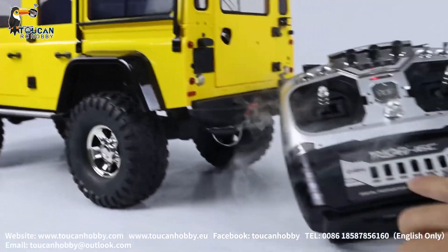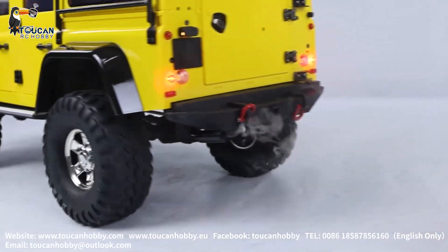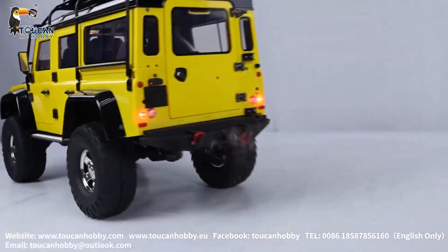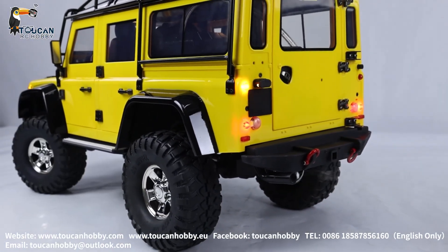And this switch is the brake. Push it down — brake. Red light on. Reverse light. Turning light.